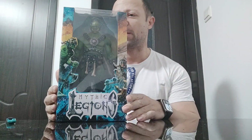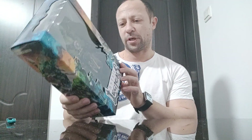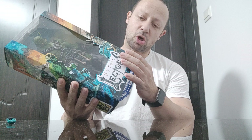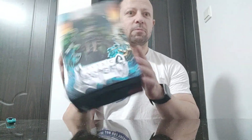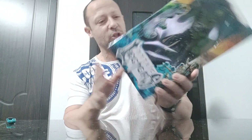Welcome back, awesome Action Toy fans and subscribers. I have here my first and only Mythic Legions figure. This one is — I've no idea — he is a mighty big, says Kugrazog on the side. He's very big, he's bigger than the normal one. He looks like an ogre, I'm imagining.